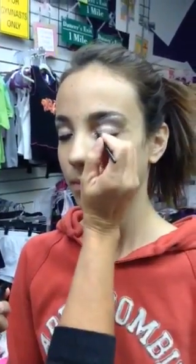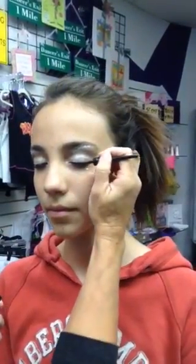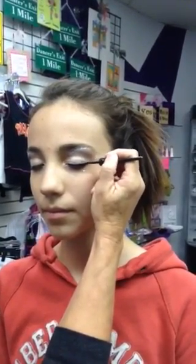Take some liquid eyeliner — you're going to need to purchase that separately — and just line the eyelid right along the lash. Liquid usually works best. Then apply the eyelashes. Make sure they don't have rhinestones or anything on them; they're just short and sweet.